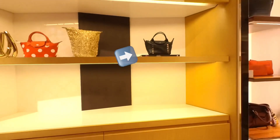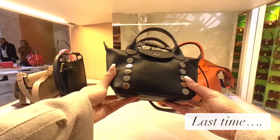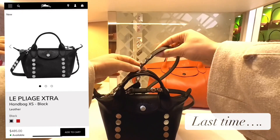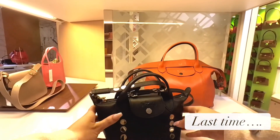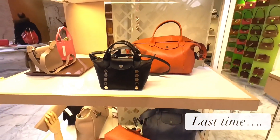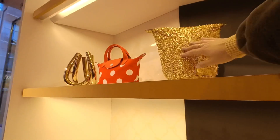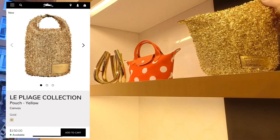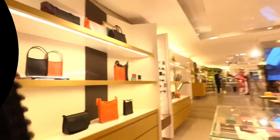I saw this bag again — I saw it last time but couldn't find it on the website, so I had no idea if it was old or new. Apparently it's now on the Dutch website. It's a black leather bag with some metal buttons, and you can create a little handle by clasping the buttons together, which is quite nice. It's very much a this-season piece.